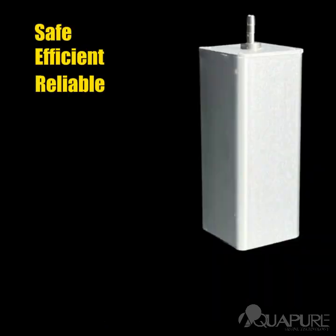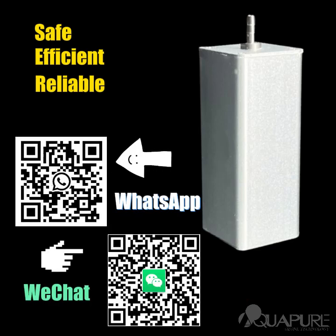Safe, efficient, and reliable, the Ozone Destructor Pro ensures no harmful ozone escapes. Upgrade to the best in ozone decomposition technology today.